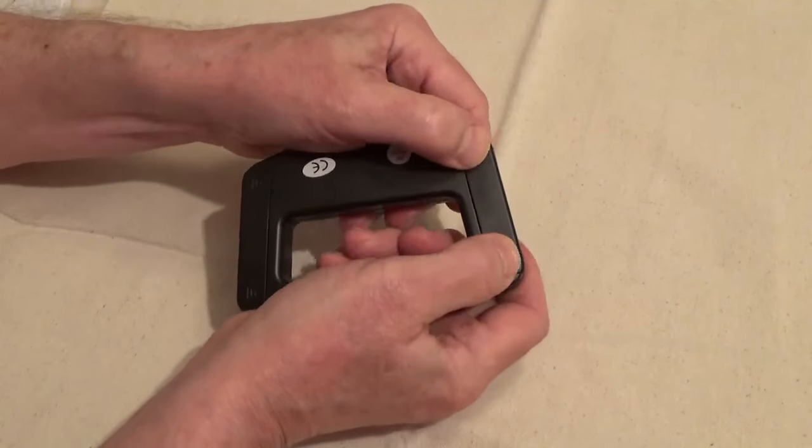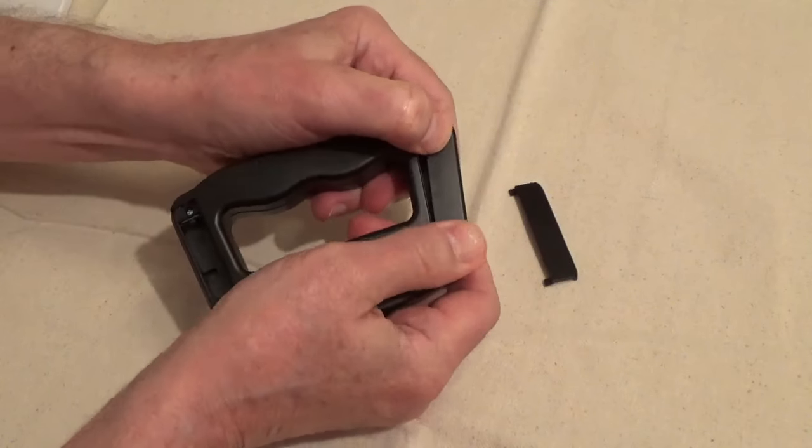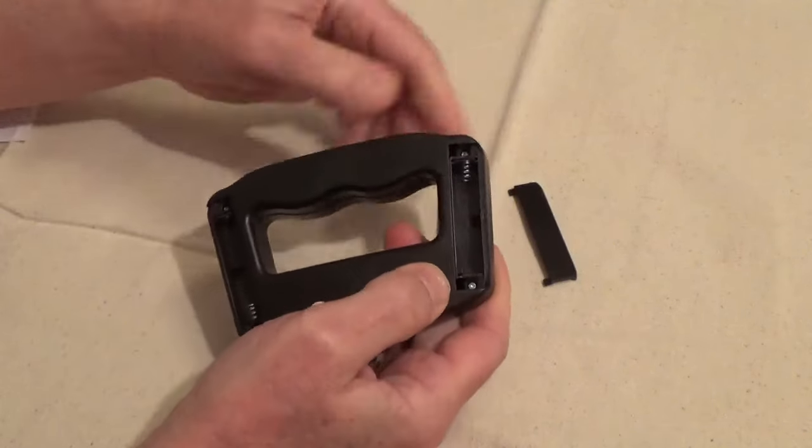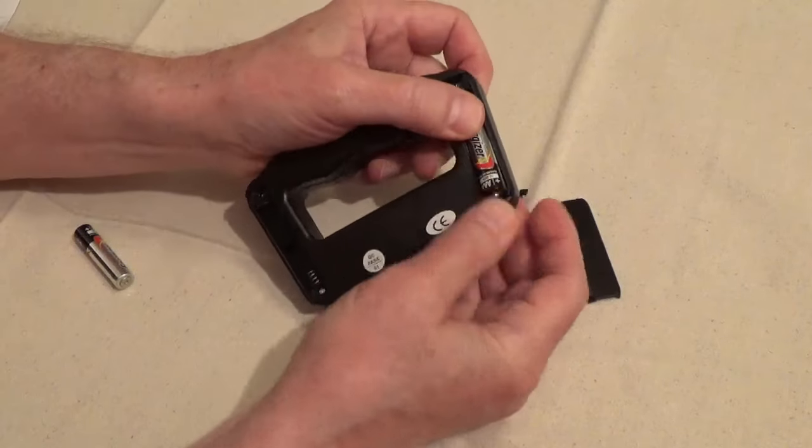Push down on both sides of the cover on the lines, and then push outward to remove the cover. The spring side is the negative side of the battery.